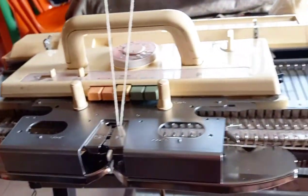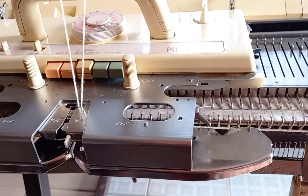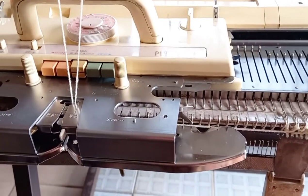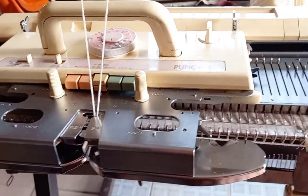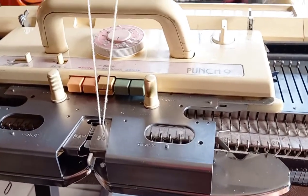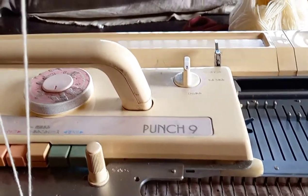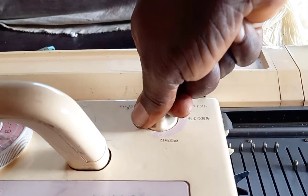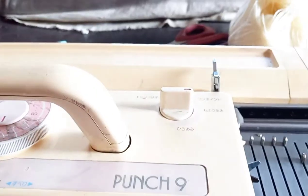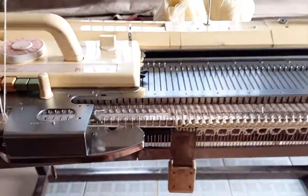My carriage is already on the left side. When you want to knit with a punch card on a Brother knitting machine, you have to make your carriage be at the left side. Then I'm going to go straight away and give my carriage the information that I want to knit punch card, so I'm going to go one row right now.